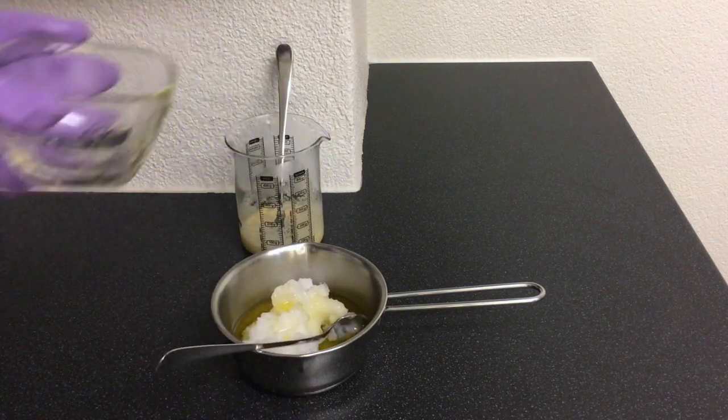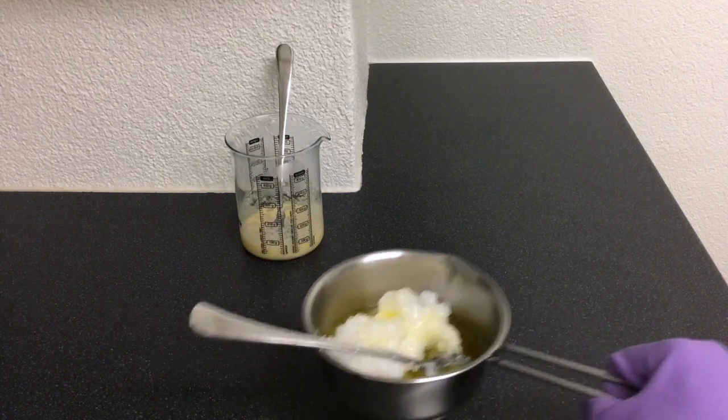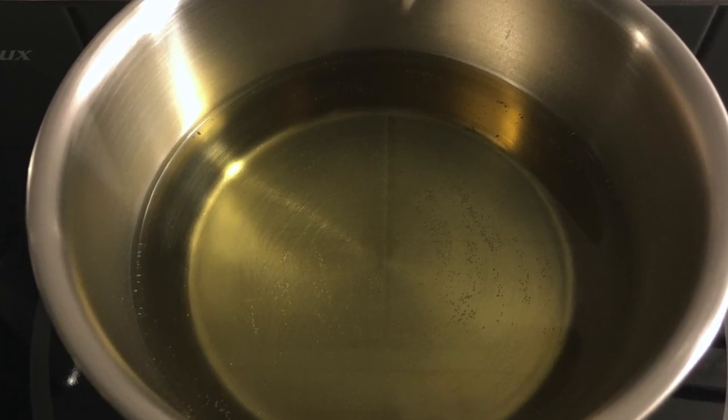Place the pot on the stove, turn the stove to medium heat and wait for the oils to melt. The oils and the lye solution should be between 48 to 50 degrees Celsius.